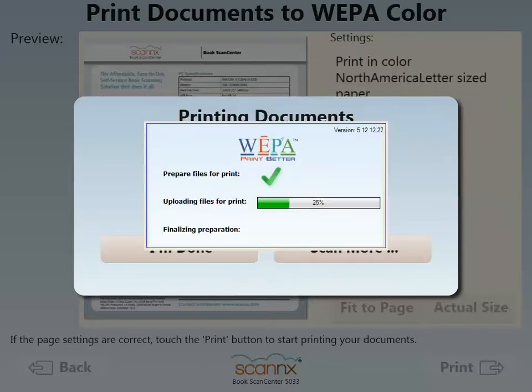Go ahead and log in with your WEPA account, where your files are uploaded to the WEPA system, finalized, and then a print release code would be presented.